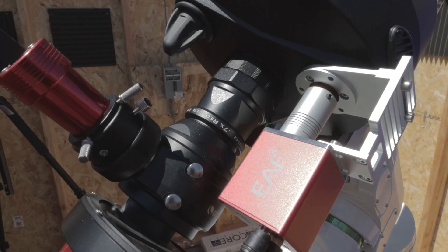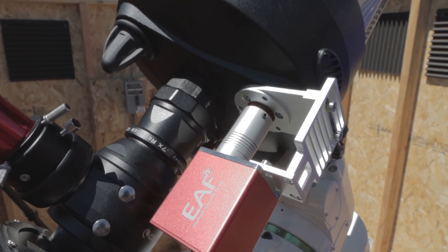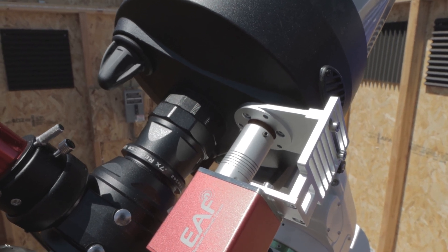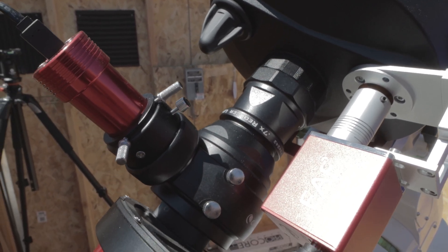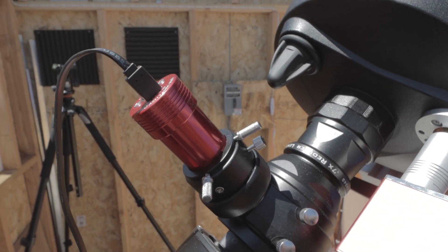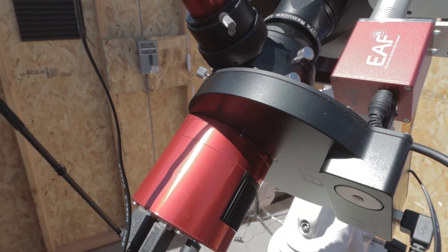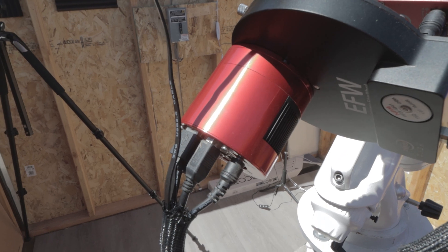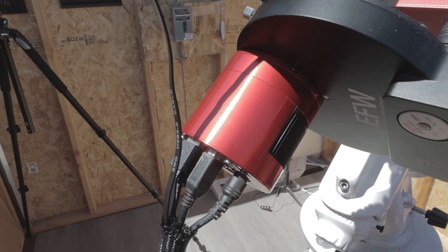The way I have it set up now is with the ZWO EAF attached to the focuser. I did need to purchase a separate bracket that attaches it, and hopefully I'll have a video on that later. It's also got the 0.7 reducer on it, the Celestron OAG coupled with a ZWO 174mm mini for guiding, and then the ZWO 8-position filter wheel with 1.25 inch filters and the ZWO ASI 294mm Pro mono camera.